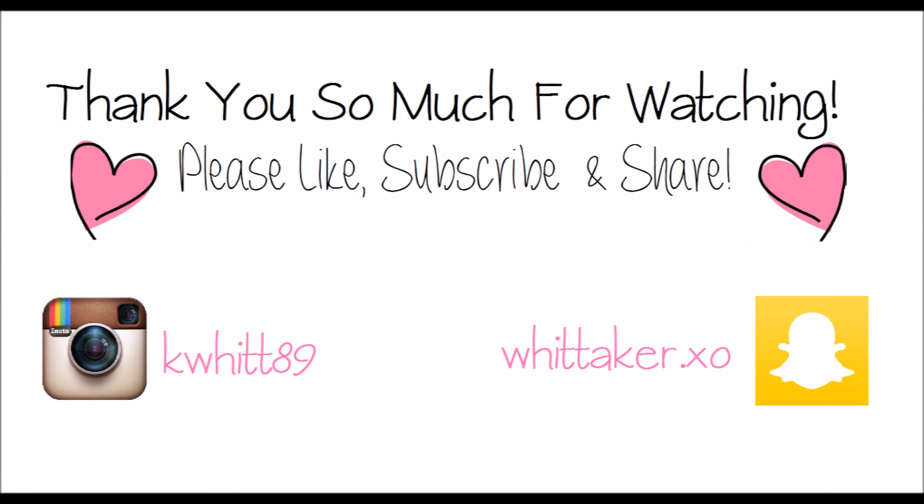For lipstick I'm using the Lorac Pro Matte lipstick in Peach. I love these lipsticks — they are so matte but so pigmented and they last a really long time. Once you've completed the lips, this look is done! Thank you so much for watching. If you enjoyed, please give it a thumbs up, subscribe to my channel, and I hope you have a safe and happy holidays!